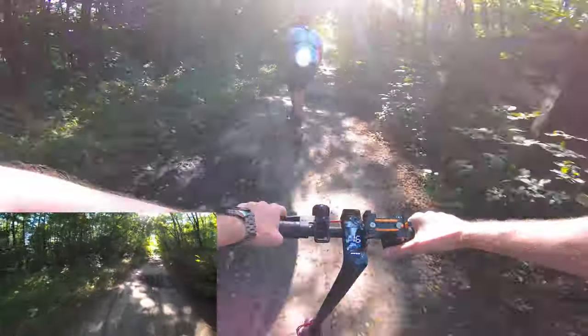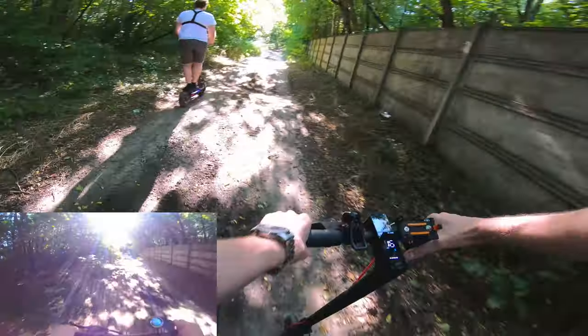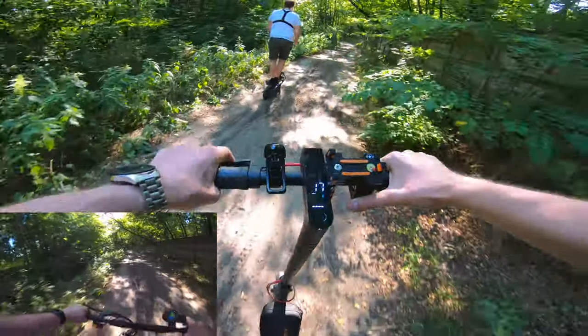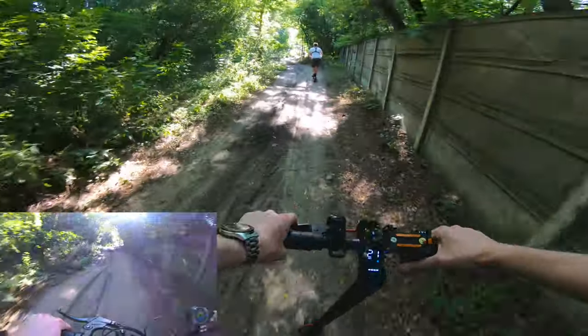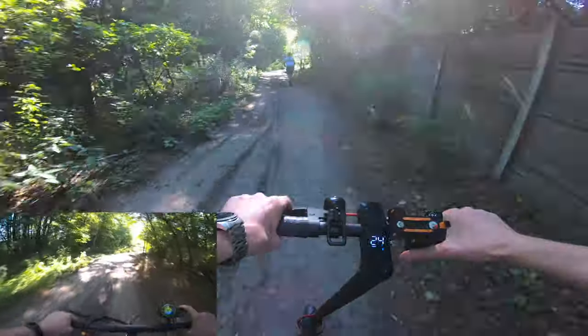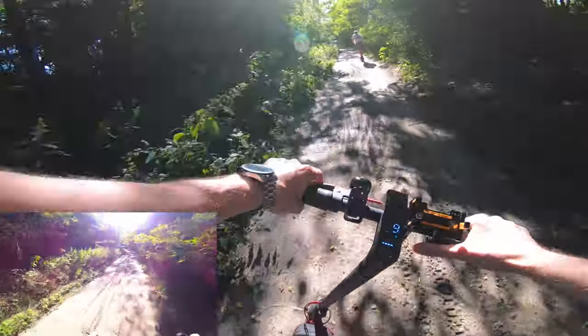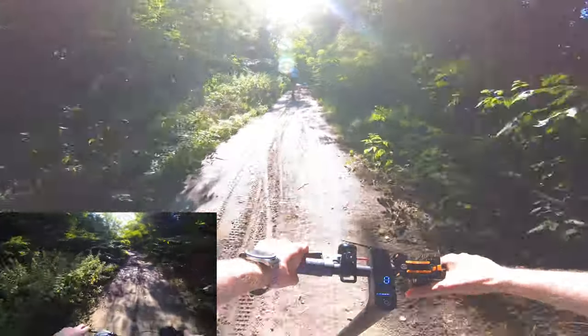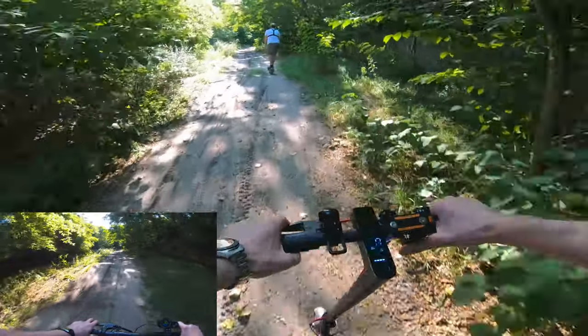At that spot I couldn't use my electric skateboard because the mud was too deep, but Xiaomi — no problem, at least so far. L8 also no problem. L8 is a real fun maker. My friend is quite heavy, around 120 kilograms, and I'm around 90. As you can see, these two scooters are doing a really decent job.